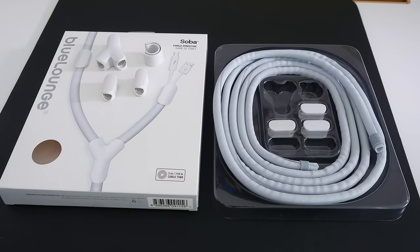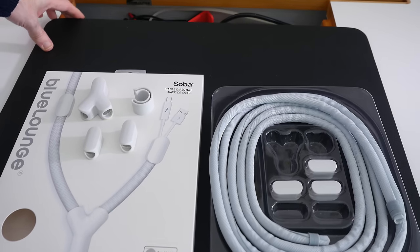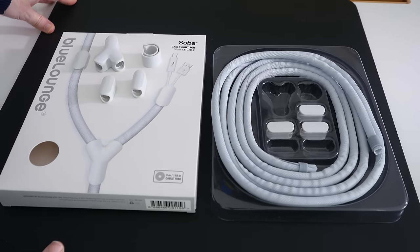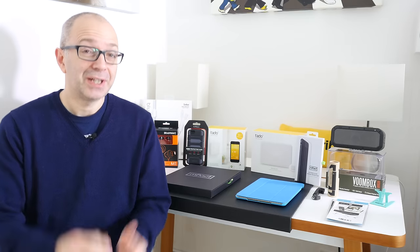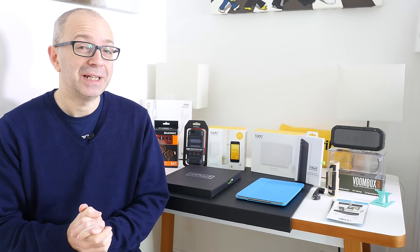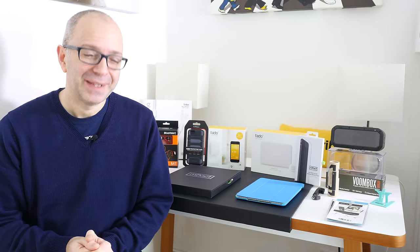This is a great cable management solution and well worth checking out. I use a lot of Blue Lounge products — in fact, the desk I'm filming this on is a Blue Lounge studio desk, which has got storage capacity underneath the surface for cable management as well. If you combine that with something like the Blue Lounge Soba, you've got the ultimate cable management solution. Thanks very much for watching — I hope you enjoyed this Mega Gadget Collection. If you did, please drop me a comment, subscribe to the channel, and I will see you all in the next one.